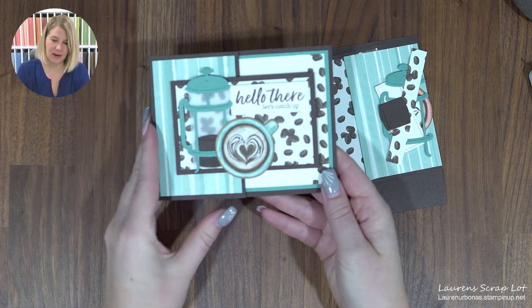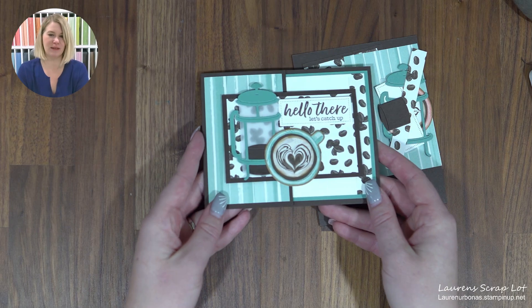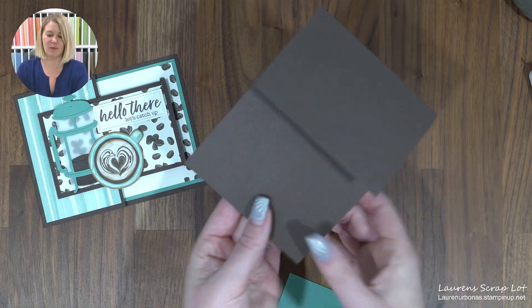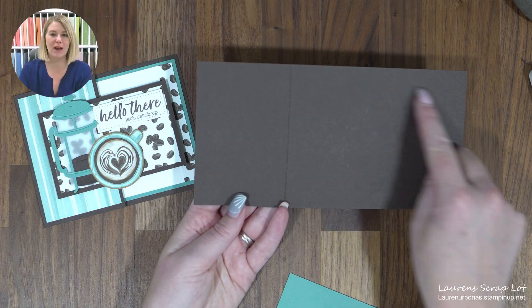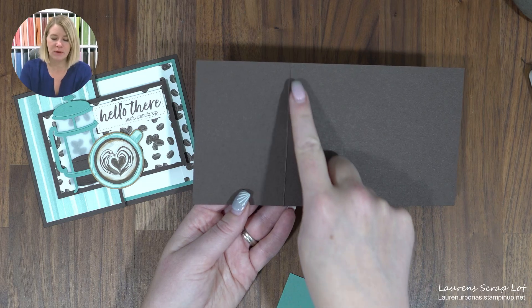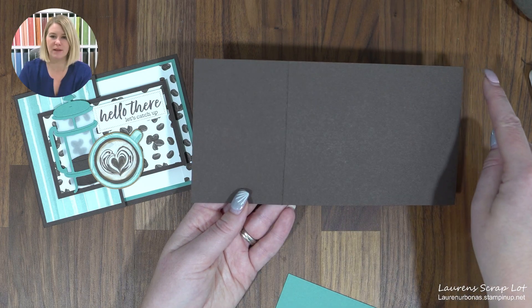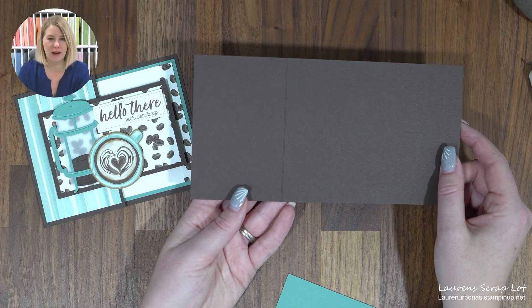This card is a fun one — it opens like so. At the end I'm going to show you a fun little twist with it too that I didn't design on my first go around. First, we're going to start with our card face using Early Espresso. This will be four and a quarter by eight and one quarter, and then we're doing a score mark at two and three quarters.